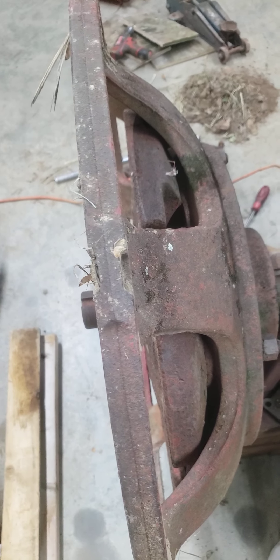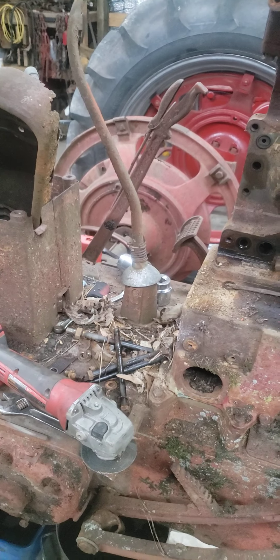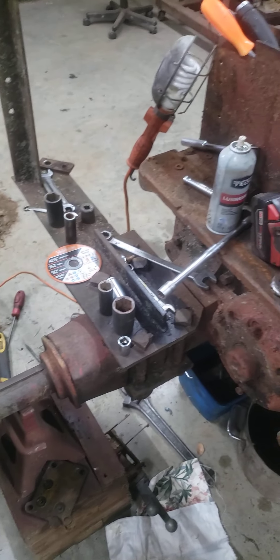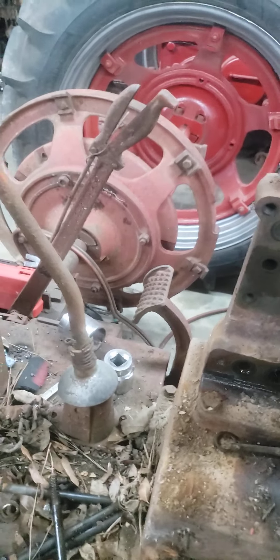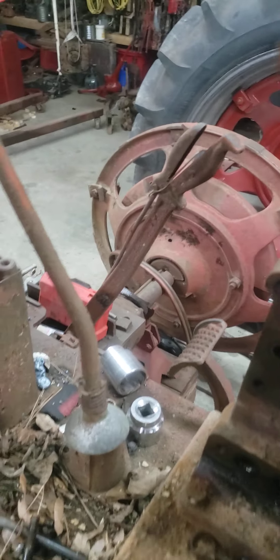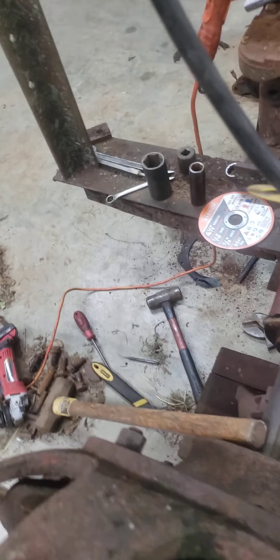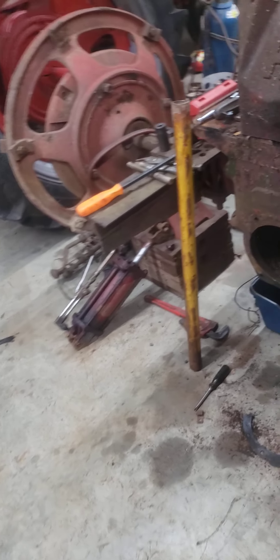This tractor has an H cast center on one side and a 300 cast center on the other. You'll notice a marked difference between the two wheels — the H is a six-spoke and the 300 is an eight-spoke. Both of them had wheel weights on them; that's one of the main reasons I wanted it. I got the tractor for the price of the wheel weights. The clamping system is different on the H's and M's letter series versus the 100 series — they're totally different.